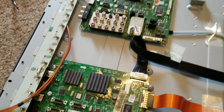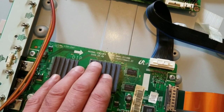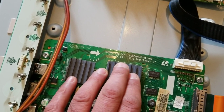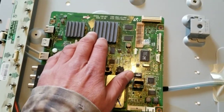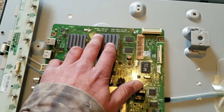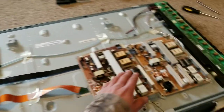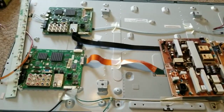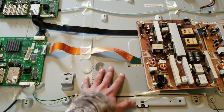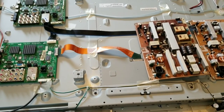Someone at Samsung might be a football fan — there's an Arsenal Chelsea logo right there. The TV I'm trying to repair was manufactured on April 9th, 2009, and the original donor one was manufactured December 22nd, 2008 — just a few months apart. You can see the connections for the CCFL tubes on both chassis.